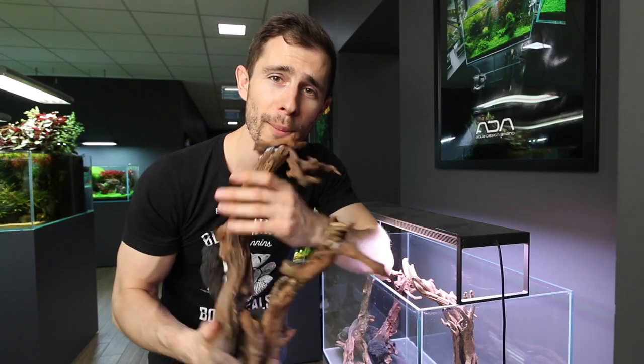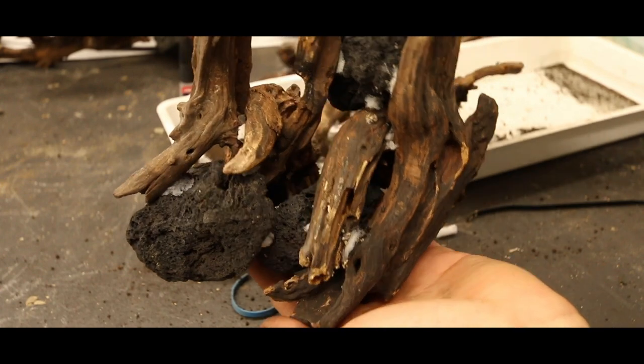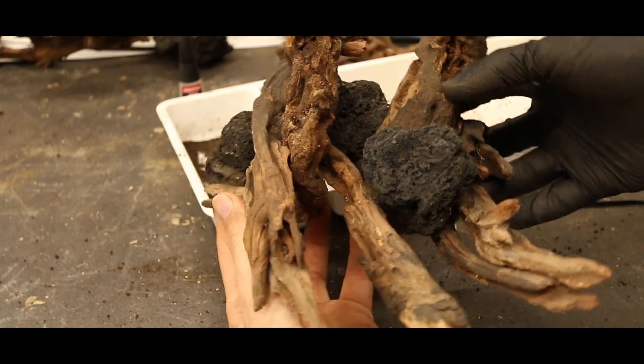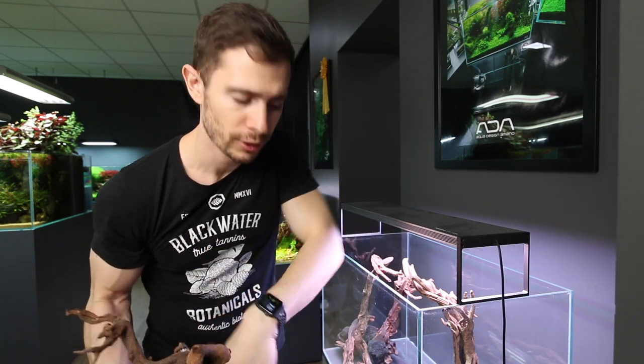On the backside of the wood you can see some of the cigarette filters in between the individual branches, and as you can see from the front side you cannot see any white filter markings or any superglue. This is because I covered them, and to do so you need a couple of things.